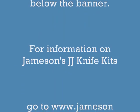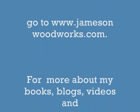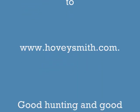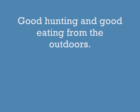For information on Jameson's knife kits go to www.jamesonwoodworks.com. For more about my books, blogs, videos, and cooking go to www.hoveysmith.com. Good hunting and good eating from the outdoors.